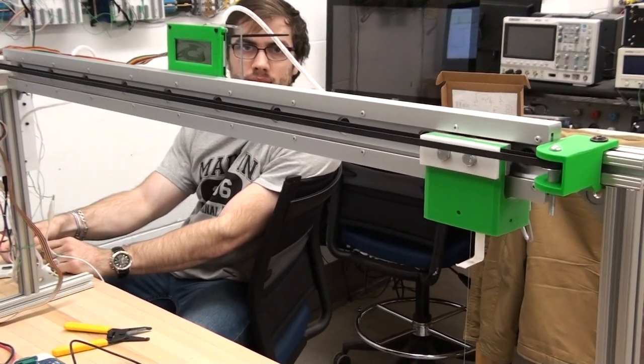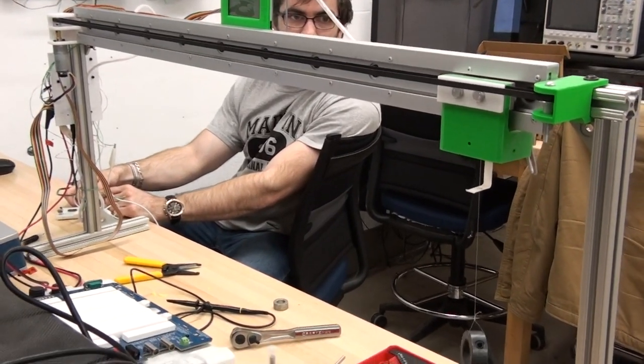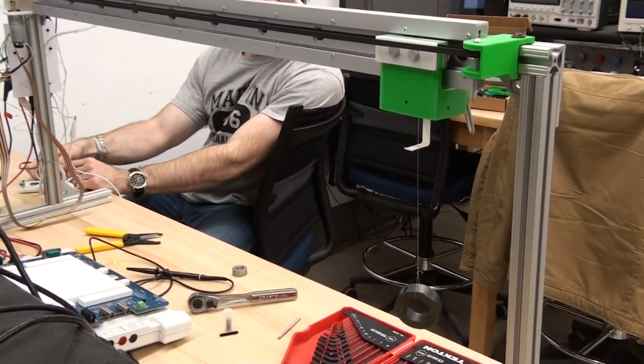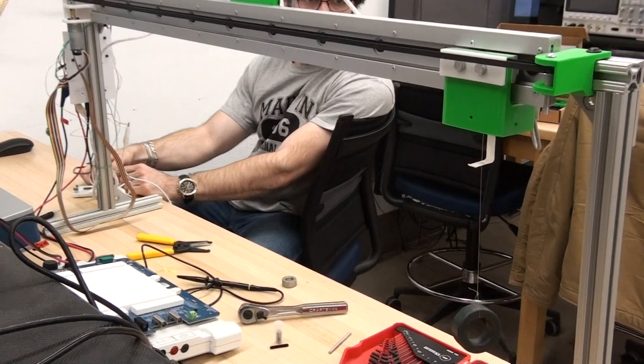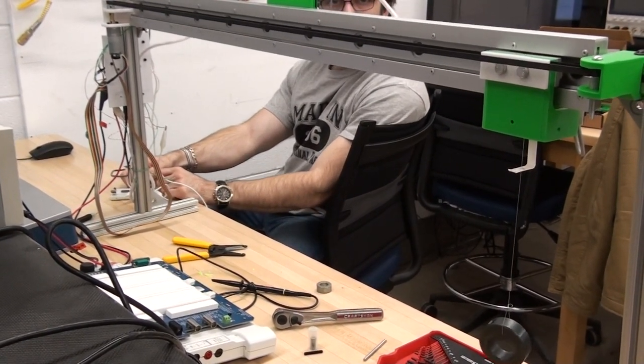This is a demo of Cody's rig, demonstrating the automatic control system. It's looking at the angle of the pendulum, and he's going to control a pot which sets the endpoint, and the controller takes it there.